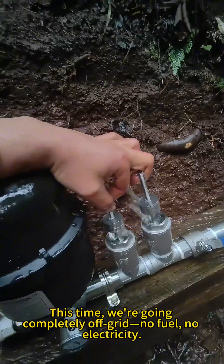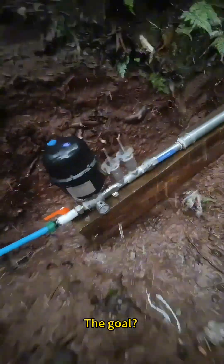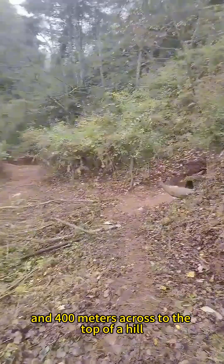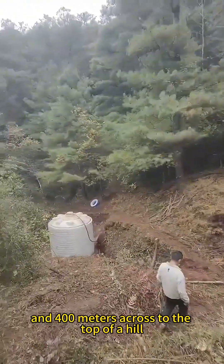This time, we're going completely off-grid — no fuel, no electricity. The goal: pumping water 60 meters high and 400 meters across to the top of a hill.